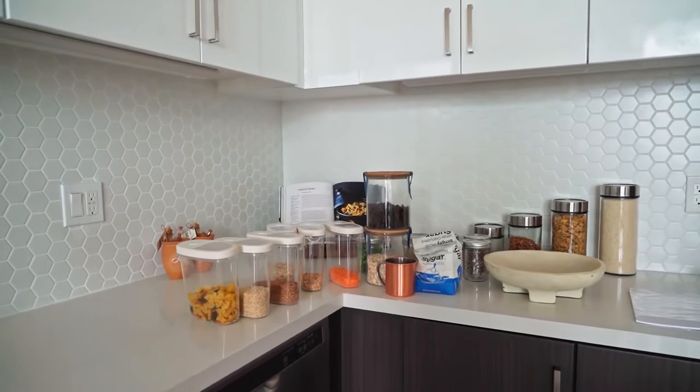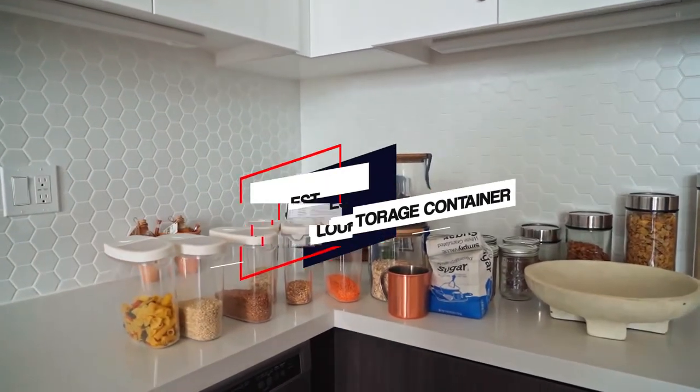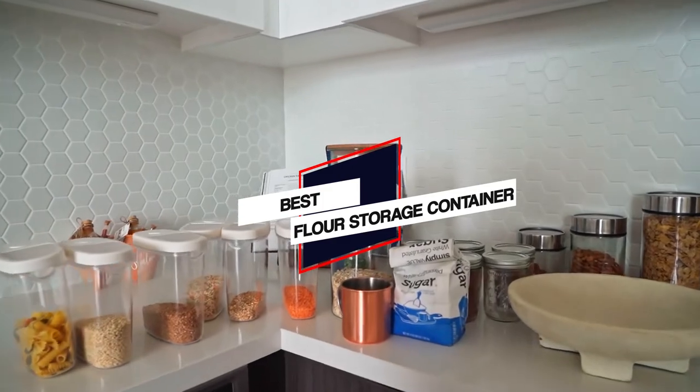We have put together a video of the 5 best floor storage containers on the market. Let's get started with the video to find the best one for you.